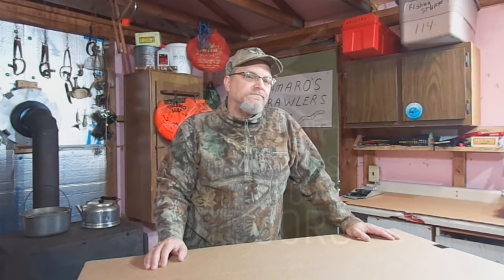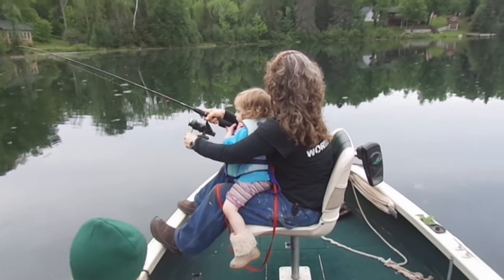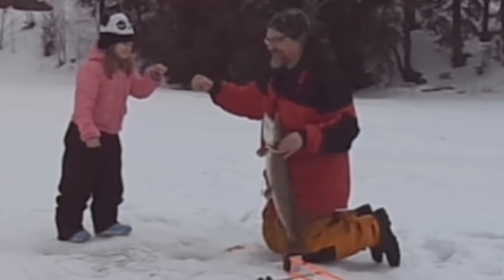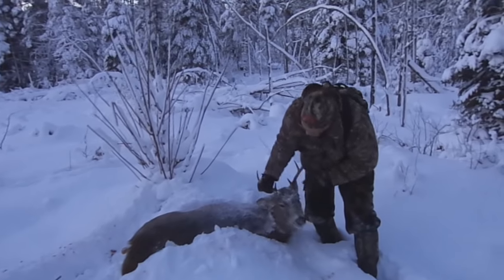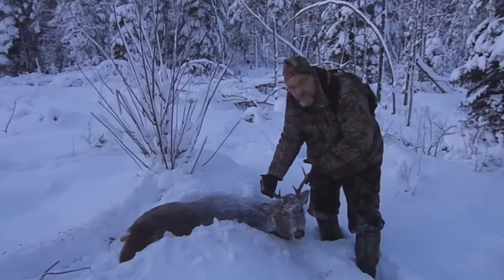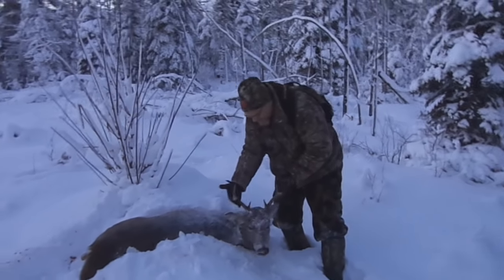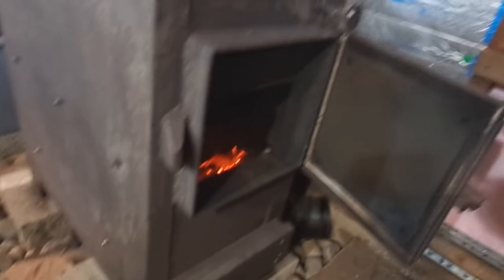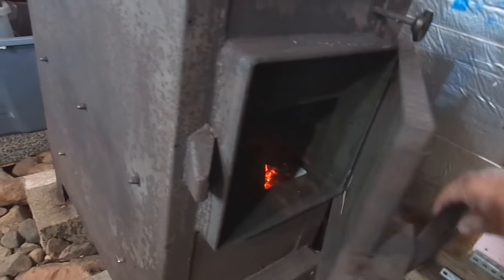Today we're going to process up a deer. Nice six pointer. I'm not a big buck hunter — I'm more than happy to shoot a buck like this. Getting these late season deer up here in the UP, sometimes the weather can be pretty cold. We had to light a fire here in the garage to get it a little comfortable to cut this one up.